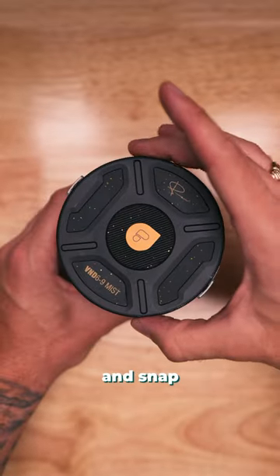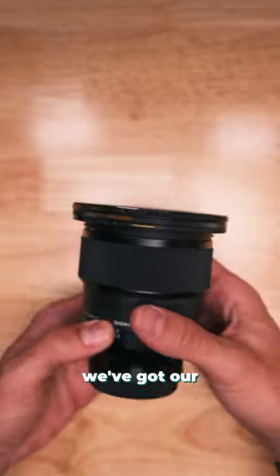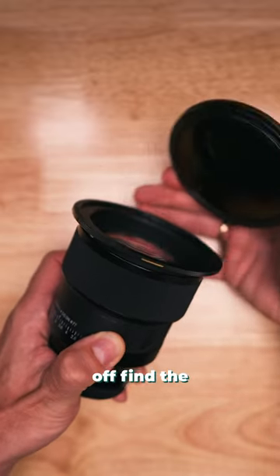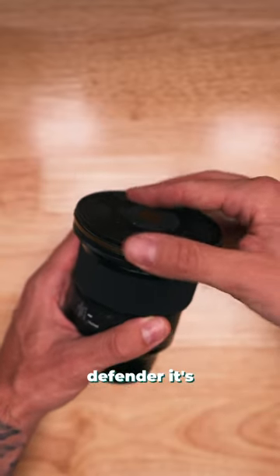We're going to find the magnets and snap it in, press the buttons and pull it off. Now we've got our filter on there. It's super easy to take off and put back on — you just press the buttons to pull it off, find the magnets, snap it into place.